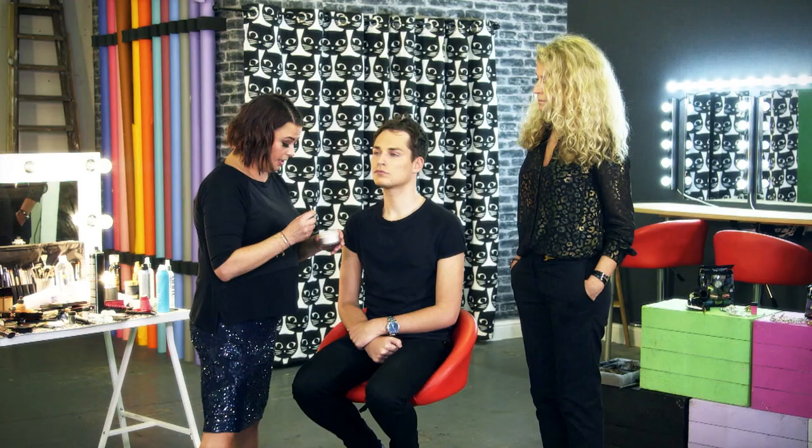Now we're just gonna add some powder, because powder is important when we're working with the boys on Strictly — it's going to set the makeup and hold everything in place.